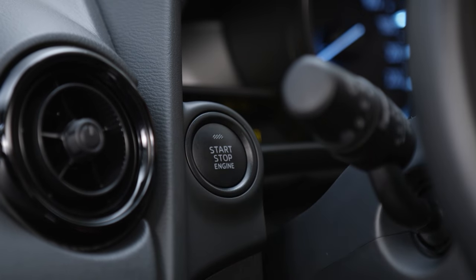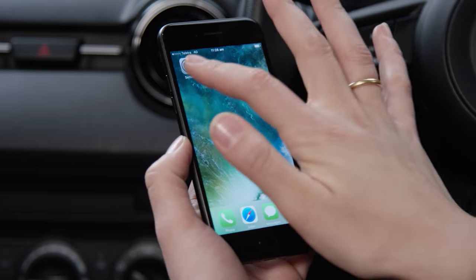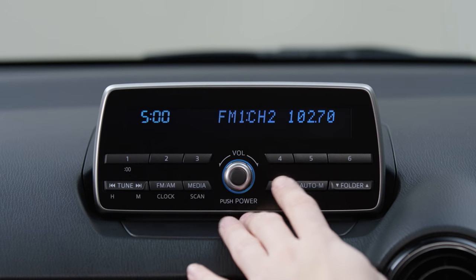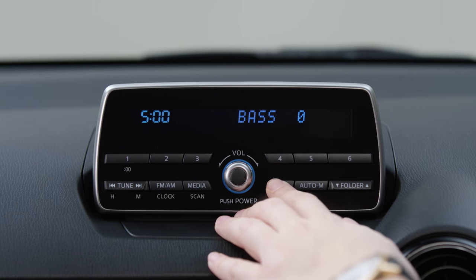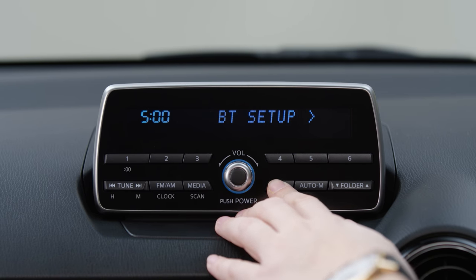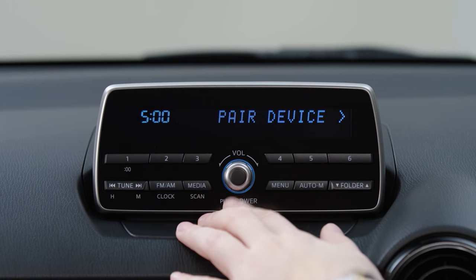Firstly, ensure that Bluetooth on your mobile device is switched on and set to discoverable mode. On your audio system display screen, use the menu button to scroll through to BT Setup. Select BT Setup using the volume dial.